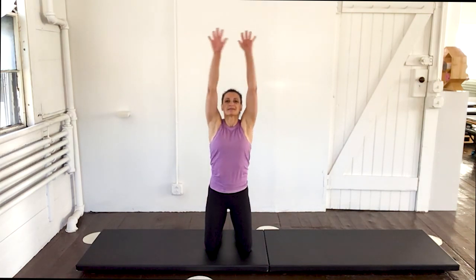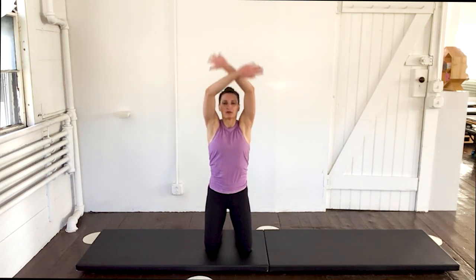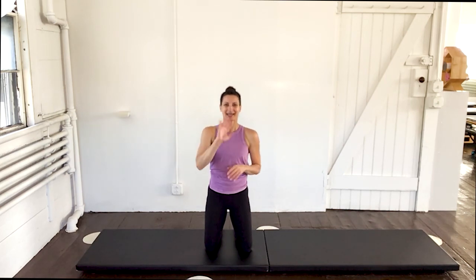Good. Deep breath in. And exhale. So a nice, quick, dynamic Pilates workout — 10 minutes. Give yourselves a hand. Nice job. Have a great week. See you again soon. Bye-bye.